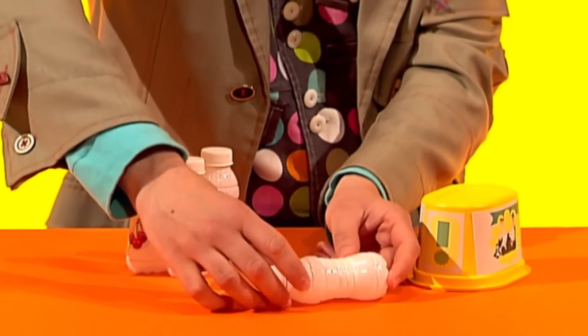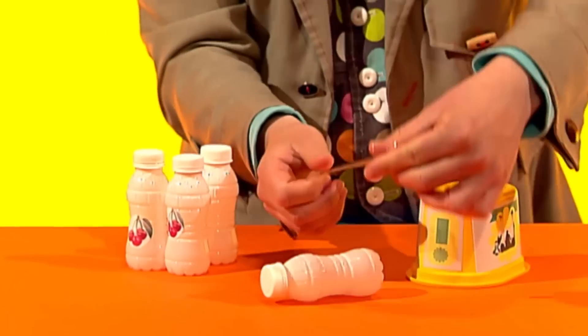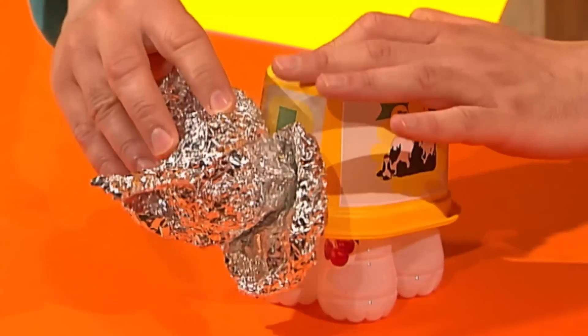Next, take a plastic tub and four small bottles. Ask an adult to help you find them. Stick them together with tape to make the body and legs of the elephant. Then tape the elephant's head to the body.